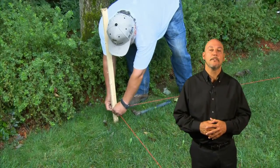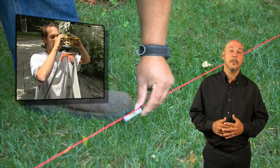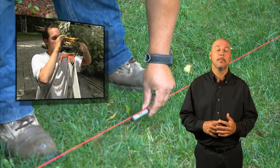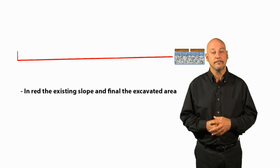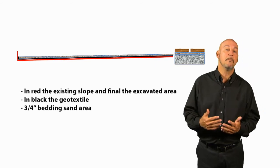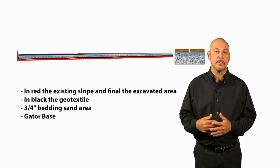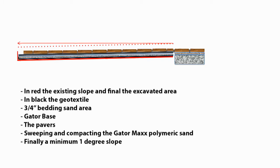First, let's establish the final area of our project and final paver level by installing string and using either a laser or string level to determine the final grade. We have on screen the schematic of the final excavation: in red, the existing slope and final excavated area; in black, the geotextile; three-quarter inches of bedding sand; the GatorBase; the pavers; sweeping, compacting, and blowing the GatorMax polymeric sand; and finally, a minimum one-degree slope.